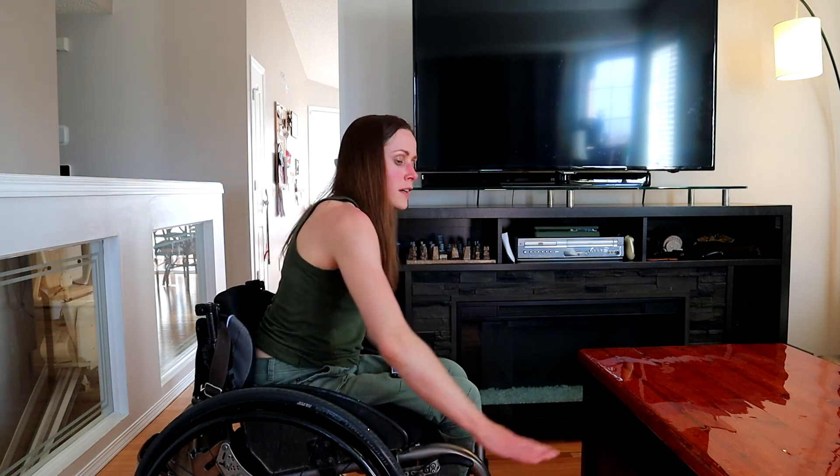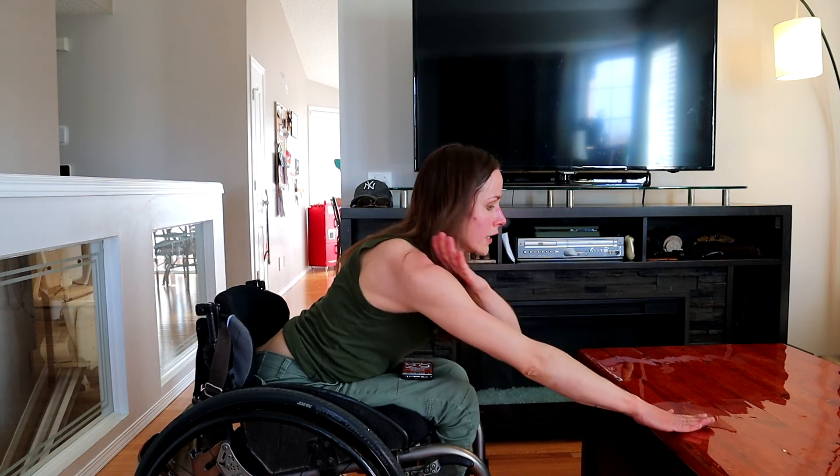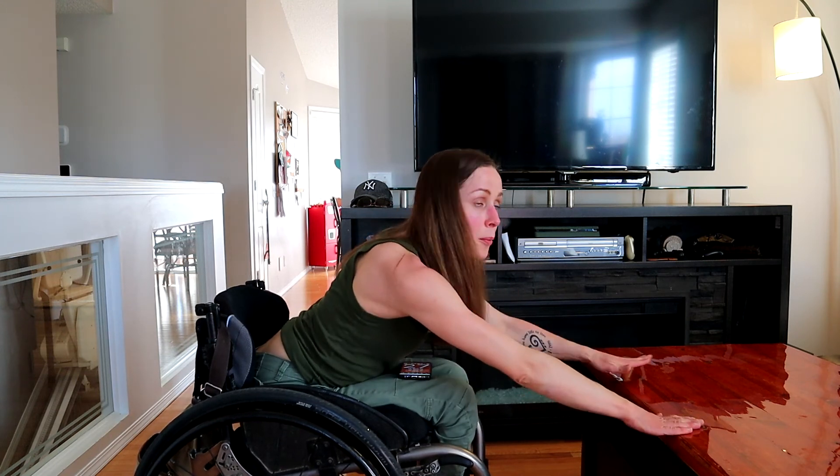Leaning forward, shoulder touches. Hands on a coffee table or something, shoulder width apart, and releasing to touch each opposite shoulder.